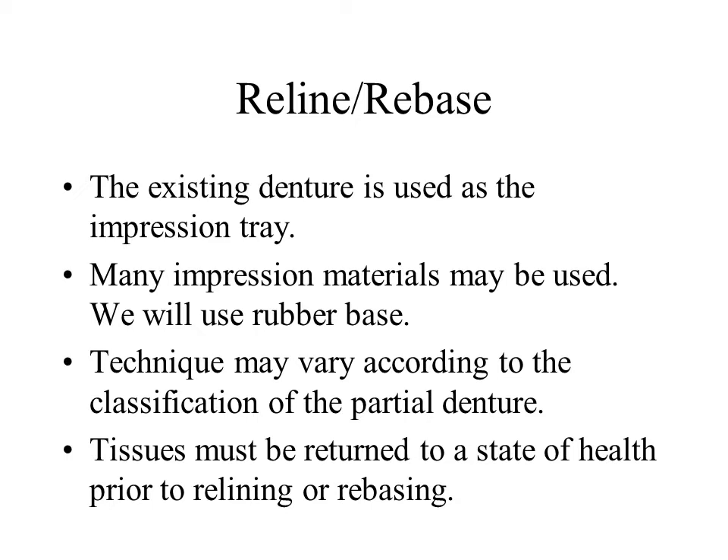Oral tissues should be returned to a state of health prior to making the impression. Leaving the RPD out of the mouth or relining with tissue conditioners are possible methods of addressing abused oral tissue.